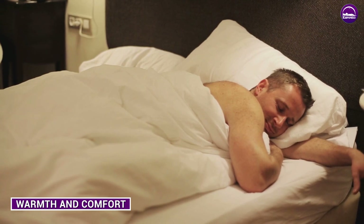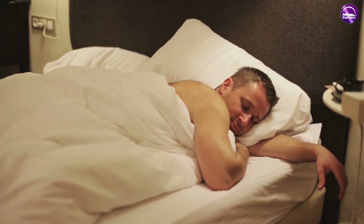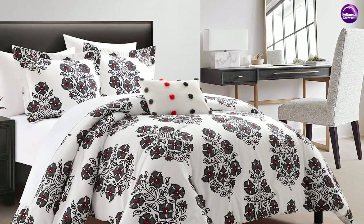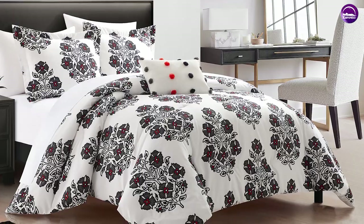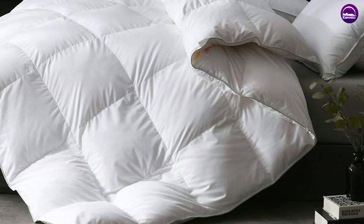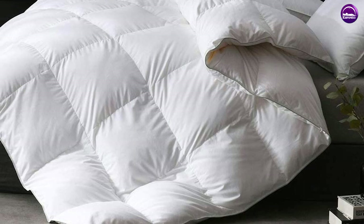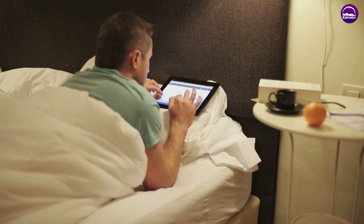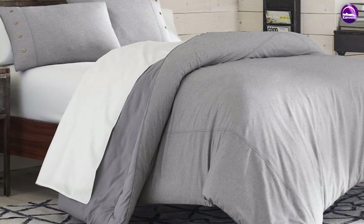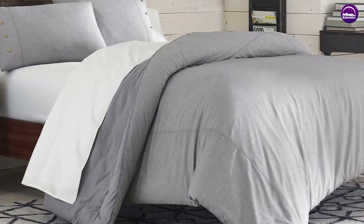The Riley Down Comforter is available in three different weights: light, medium, and ultra. The lightweight is perfect for warmer climates or for people who tend to overheat at night. The medium weight is suitable for most climates and provides a good balance of warmth and breathability. The ultra weight is ideal for cold winter nights or for people who live in very cold climates. The 100% European White Goose Down provides excellent insulation and warmth while still being lightweight and breathable, so you'll stay warm and cozy without feeling weighed down.